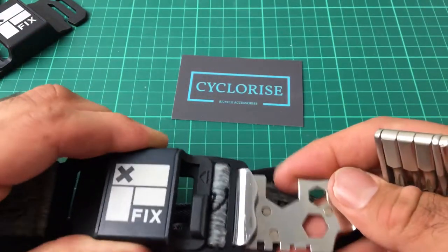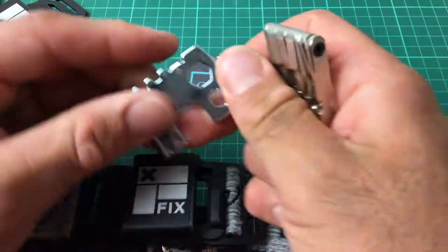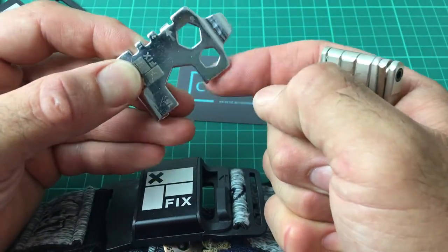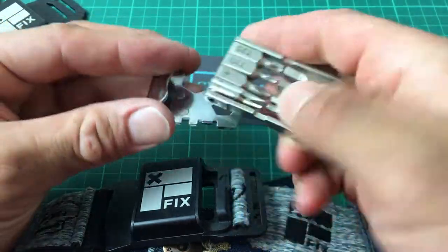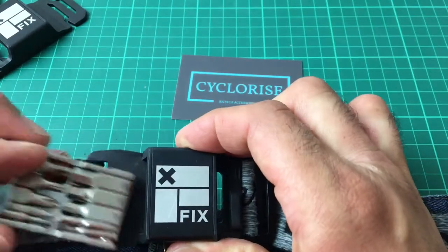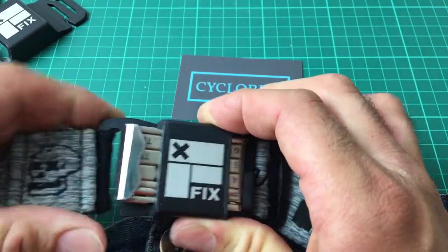We have a 15 millimeter pedal wrench, which you can use the belt loop to attach to in order to apply purchase if necessary. We also have 8 and 10 mm box wrenches as well as a tire lever. This is held into place by magnets and mounts inside the buckle.